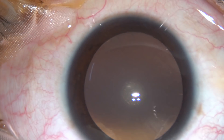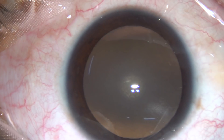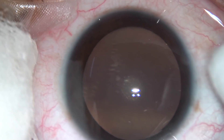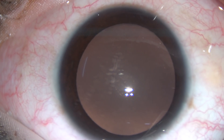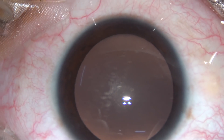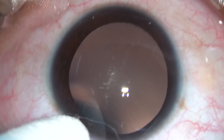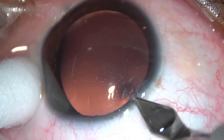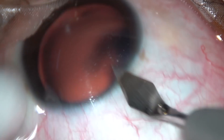Friends, this is a central nuclear cataract in a 20-year-old young lady. She was having tremendous problems because of this very small cataract, so we have taken up this case for surgery. Let us watch the surgical steps.